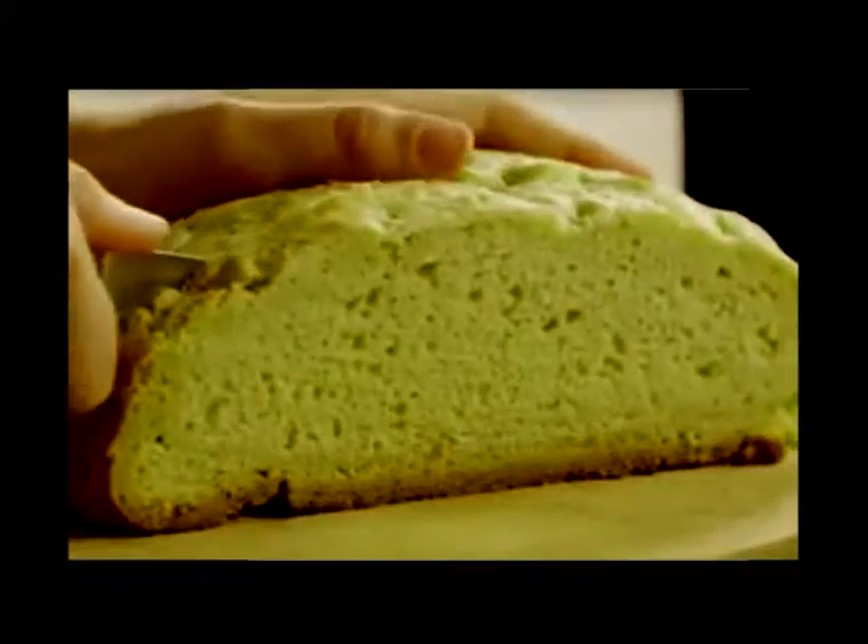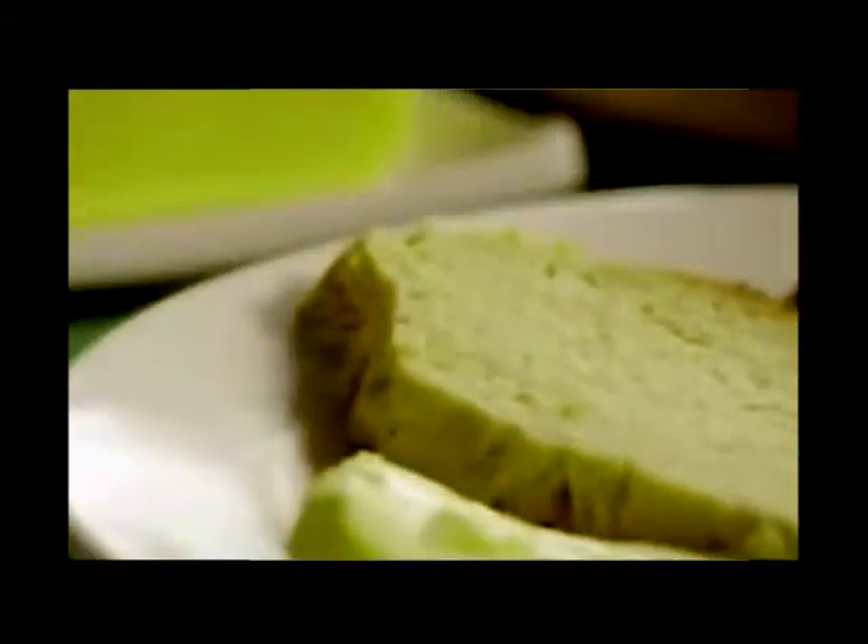One AllRecipes member comments that this recipe for Amazingly Easy Irish Soda Bread yields a good old-fashioned soda bread with just the basic ingredients. Buttermilk gives this crusty loaf a good flavor — the best Irish soda bread around.